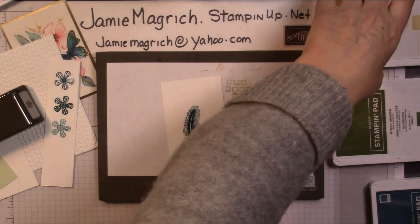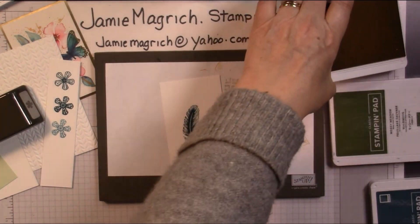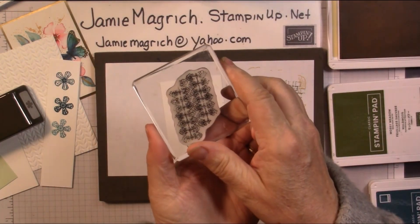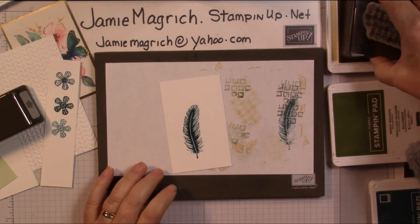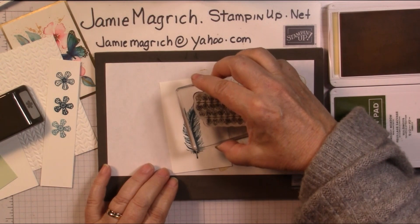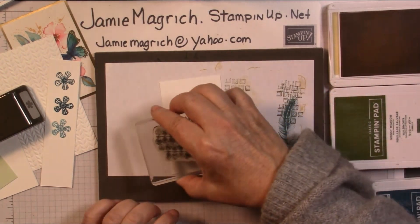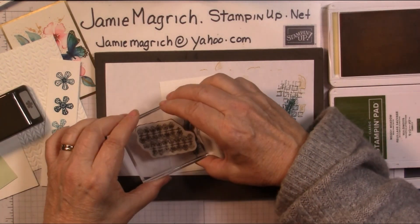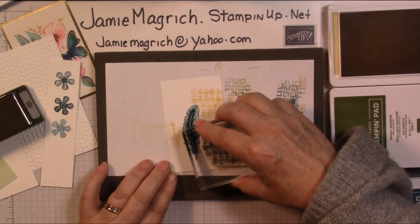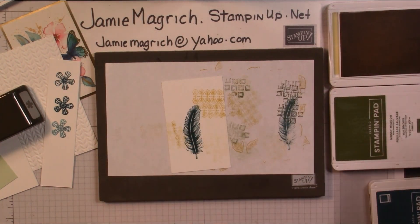Now we're going to take the So Saffron and this stamp. I'm going to stamp a little bit of background — I'm going to ink it up, stamp it full strength once up here, and then just use a little bit of the residual without re-inking to do a little bit more.